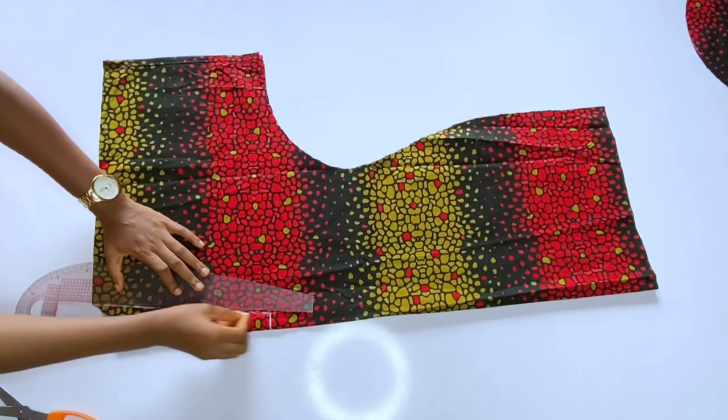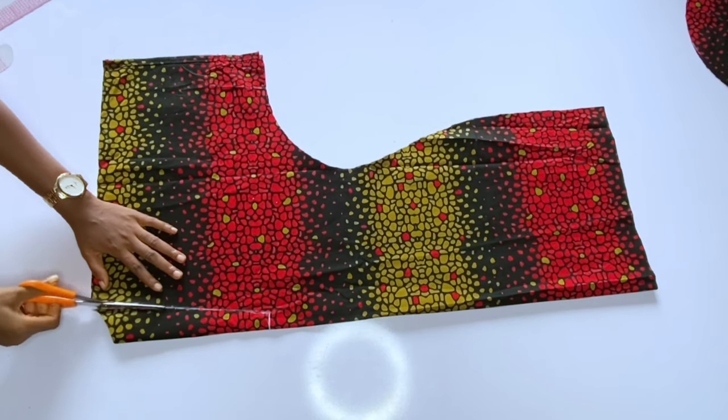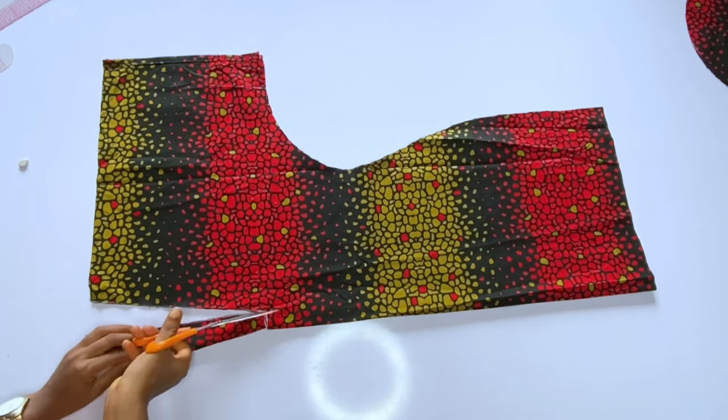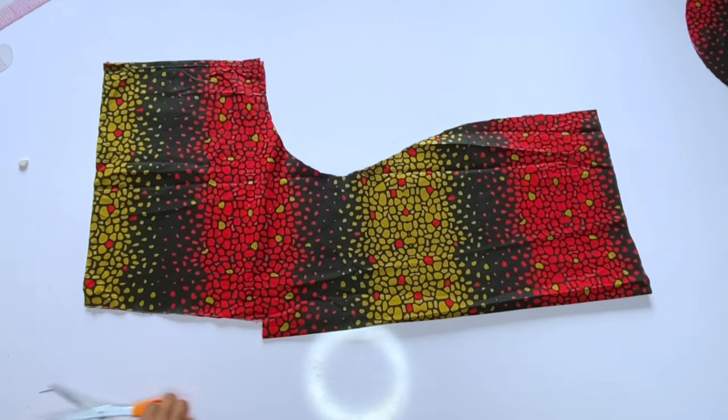The band is two inches wide. I marked one inch on the fold, so when opened it becomes two inches — that is the area that will accommodate the placket around your neckline. Now I'll go ahead and cut out the front neckline.